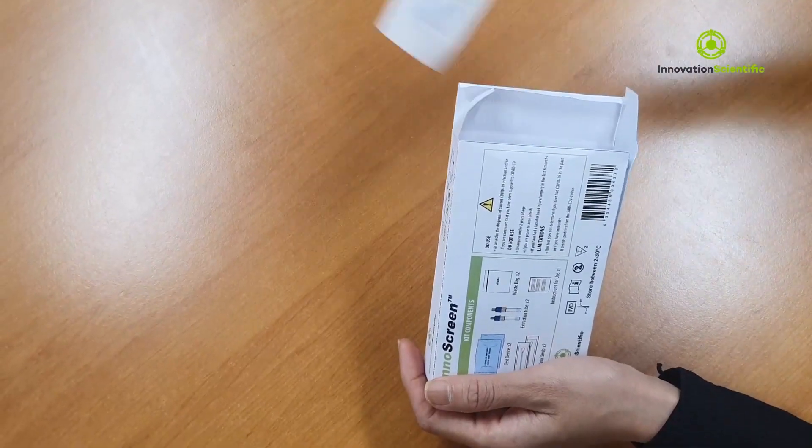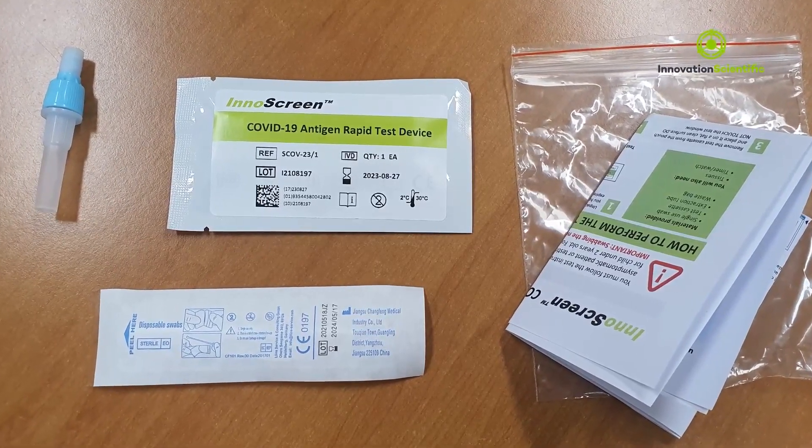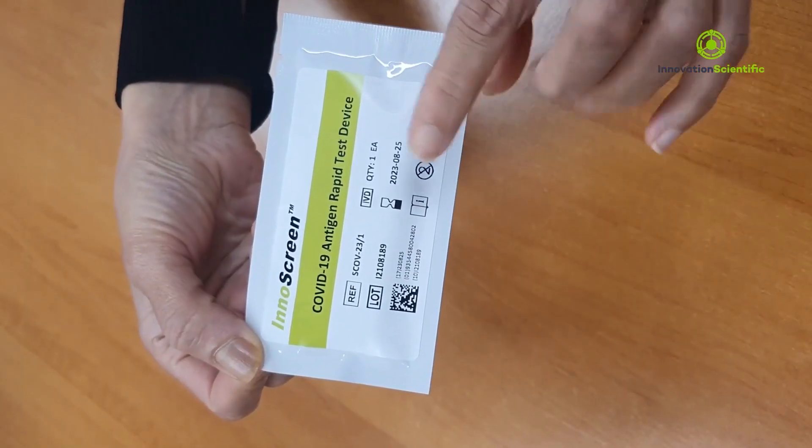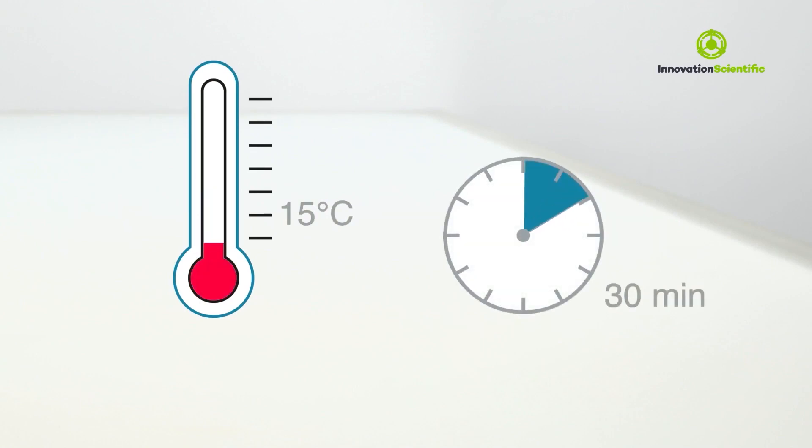Unpack the test components. Do not discard the box. Ensure you have all the components required as specified on the packaging. Do not use if they are expired or damaged. Ensure that the test device is at room temperature before starting.